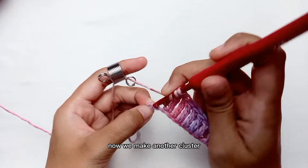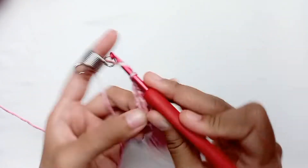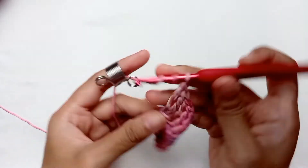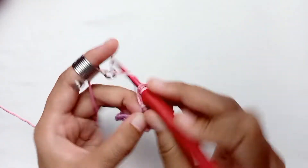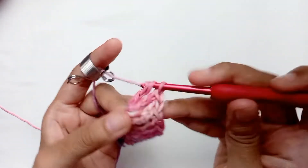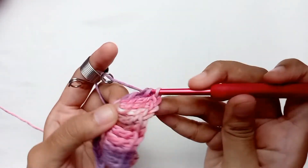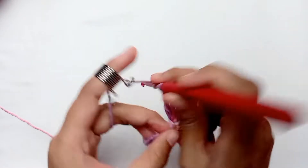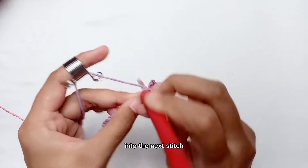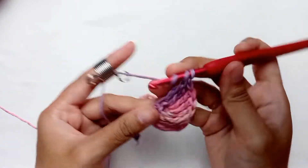Now we make another cluster, which is 5 treble crochets into the next stitch. Make another cluster of 5 treble crochets into the next stitch.